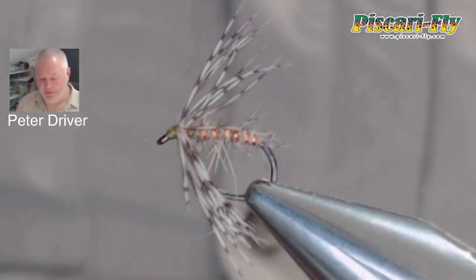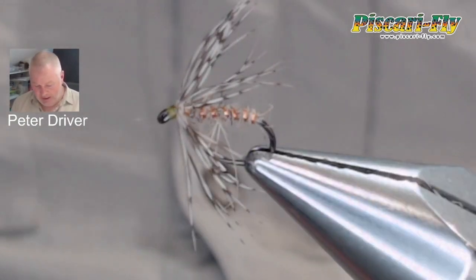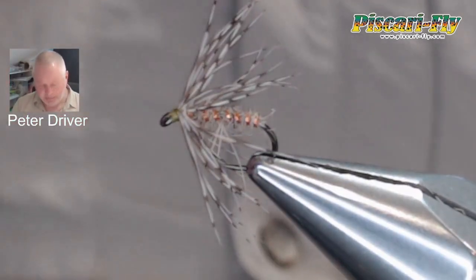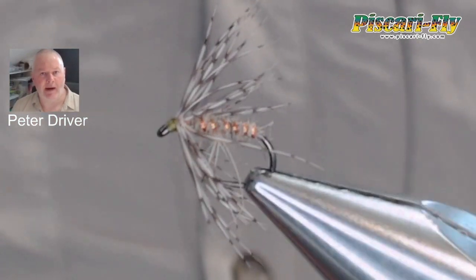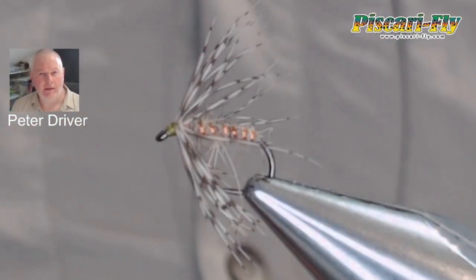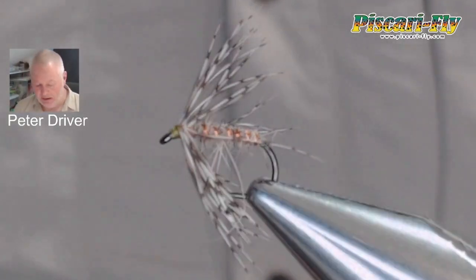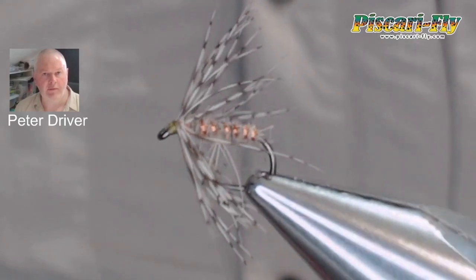Hi everyone and welcome to another video with me, Peter Driver, here from Scary Fly. Today we're going to do another soft hackled spider pattern — another great early season pattern that catches a lot of fish in those blustery springtime days with a little bit of heat and hatches starting to come off.